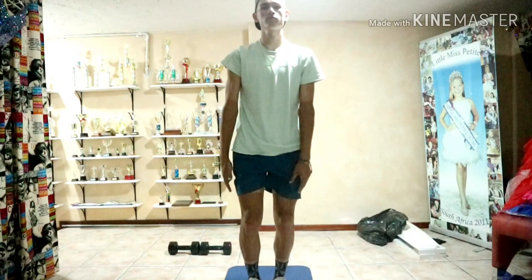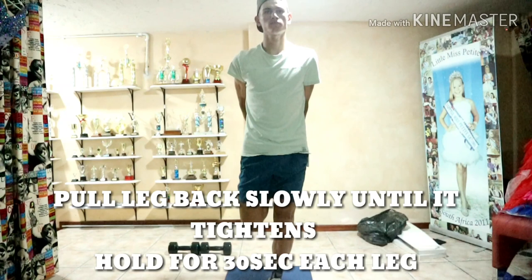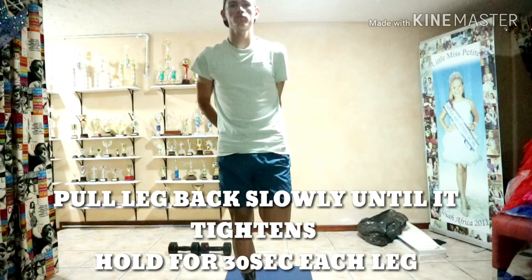The next stretch is a simple one just to loosen up and expand those muscles again after a hard workout. Just lift up your foot, hold it and pull it up slowly until you feel the stretch. Hold it for about 30 seconds, then rotate legs. You can also build up towards doing three sets.